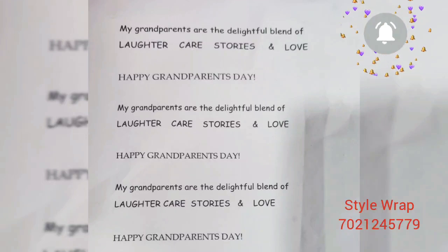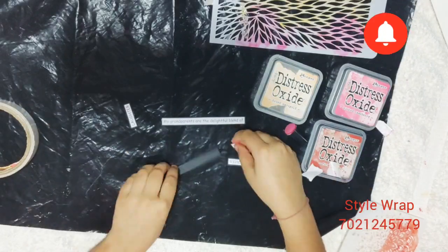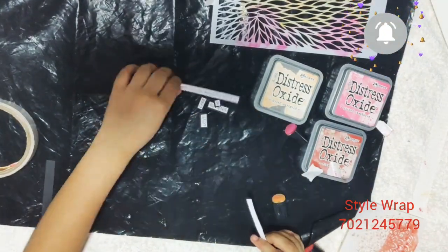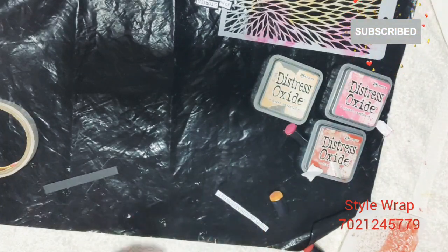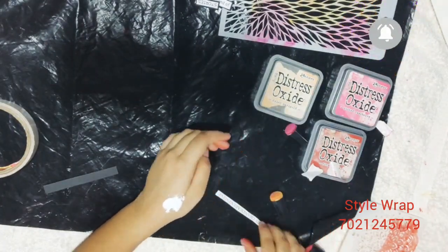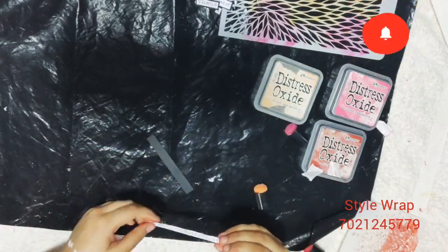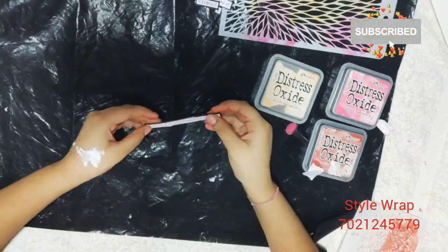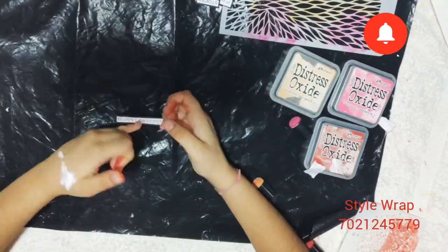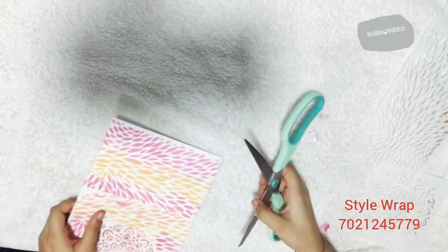Next, this is the quote which I asked my father to get the printout of. Once I got the printout, I cut them into small strips. Now I will add a strip of black cardstock behind it to create thickness and depth.